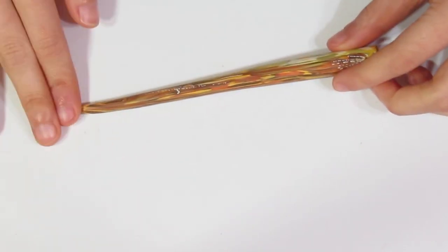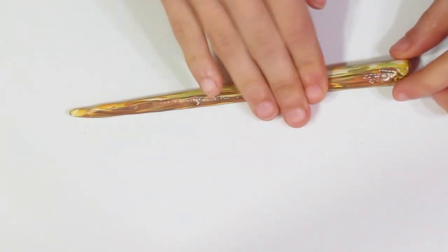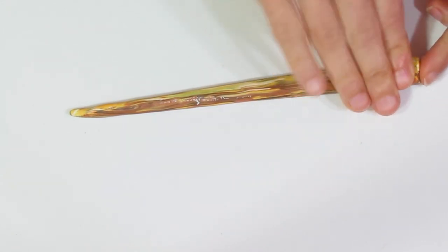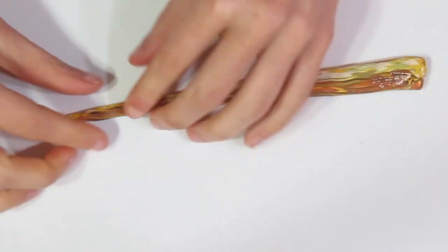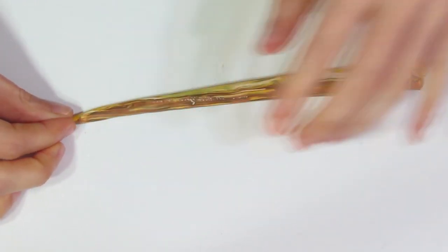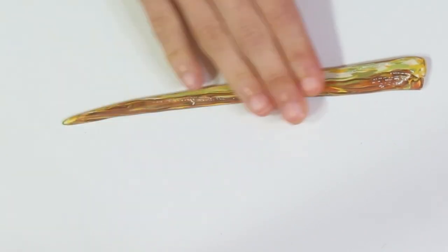Then I'm going to flatten it out, like so, just so that it's all roughly the same height.